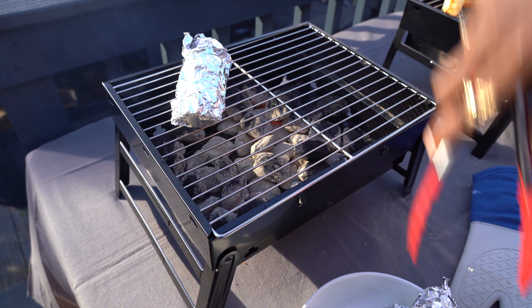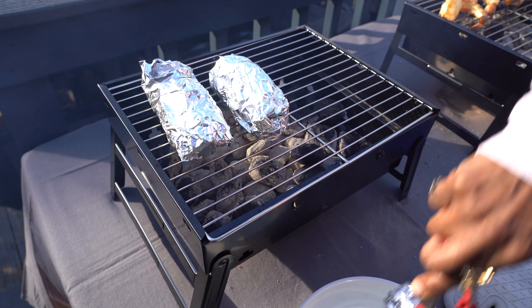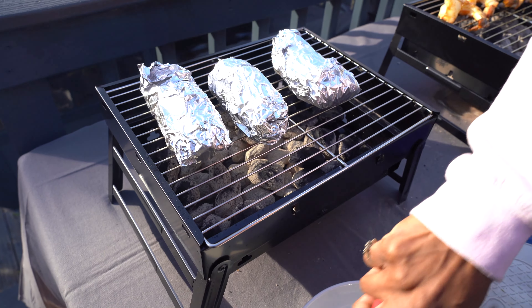Grill number three I strictly reserve for vegetables and fruit. Some people get the whole vegetable thing — there's grilled corn, grilled peppers, grilled beans. But I like fruit too: you could do grilled watermelon, grilled pineapple. Today we are doing grilled corn. I did a nice homemade garlic, scallion, and parsley butter, all tucked inside the corn. Laying this out on grill number three.